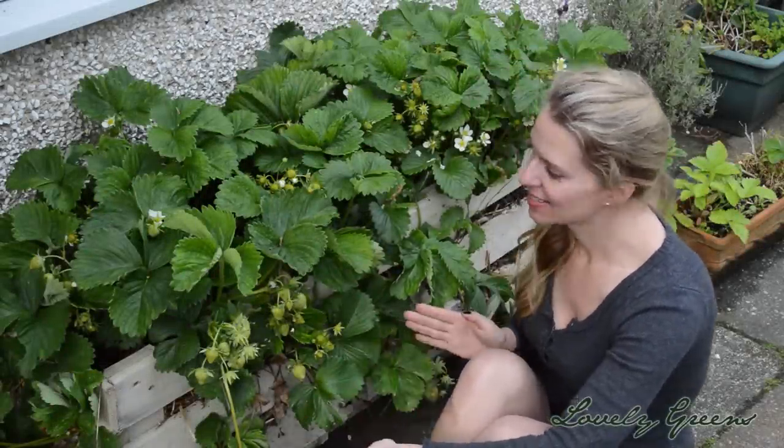Hi, I'm Tonya from Lovely Greens, and in this video you'll learn how to make my palette planter for planting up strawberries, although you could plant it up with whatever you'd like.